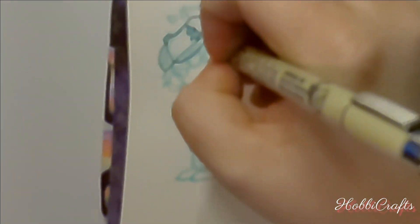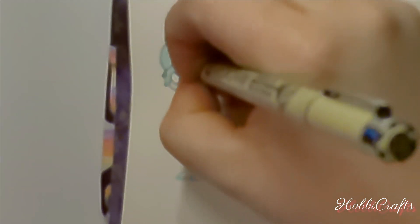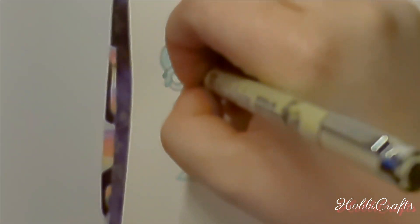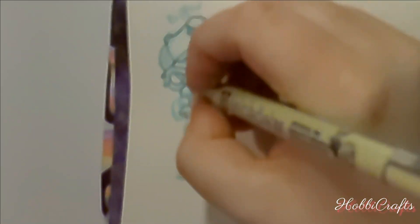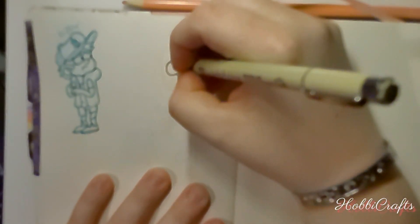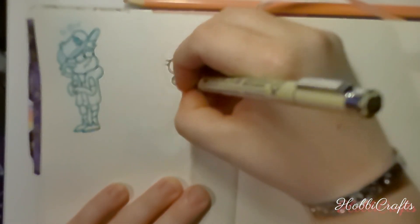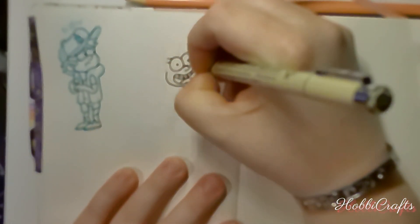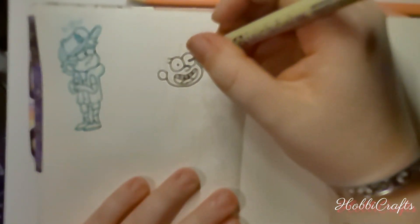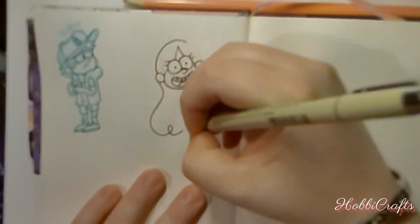I've been really inspired by Inktober this year. For those of you who don't know, Inktober is a month-long art challenge where you create one ink drawing a day based on a series of prompts. They got released early this year, so I figured I'd jump on it. Inktober is a fantastic way to improve your skills and stay motivated. I've tried to participate in the past, but to be honest, I gave up pretty quickly — it's not called a challenge for no reason.